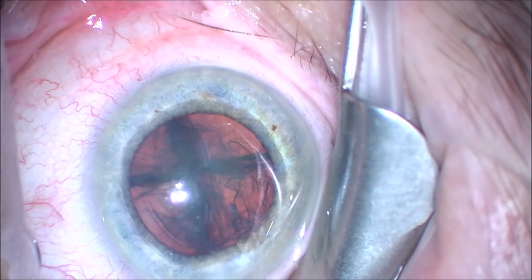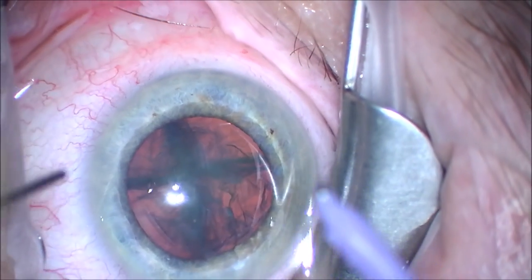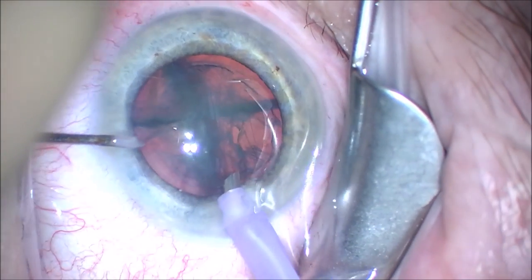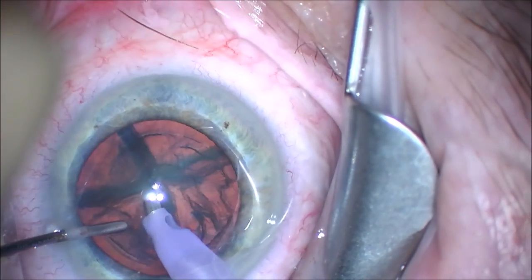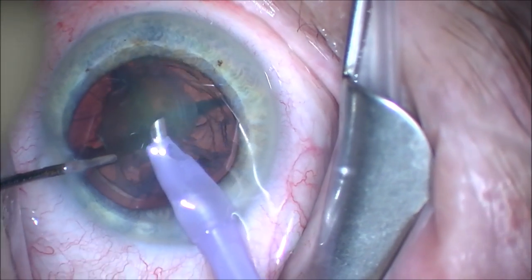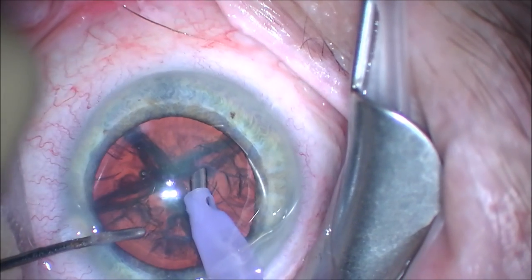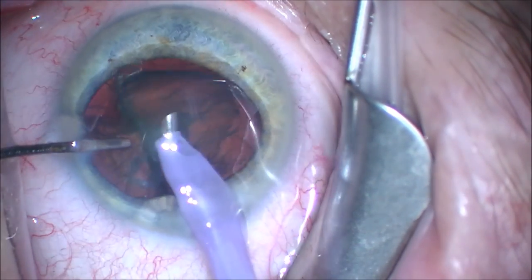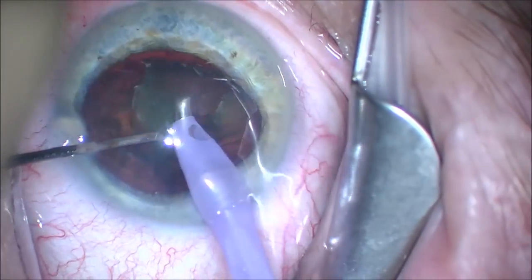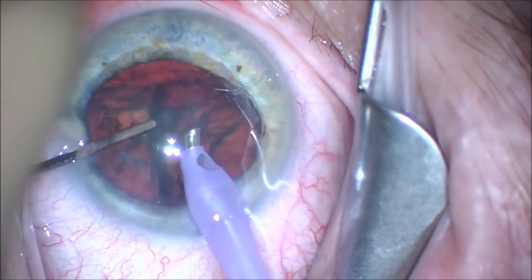We're going to use the Alcon Centurion phacoemulsification machine in this case and remove each of the pieces of the cataract with burst mode. This will use little bursts of ultrasound energy to grab the piece of the cataract, as you can see there. Then it will be sucked up into that tube in the phacoemulsifier and broken into little pieces. You can see we've taken the second piece out very quickly.